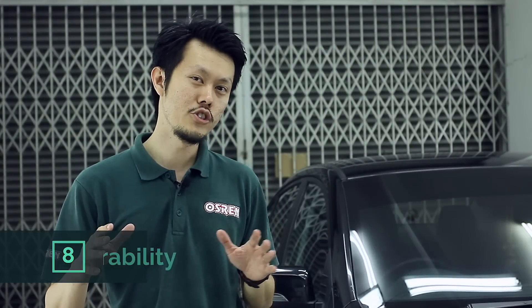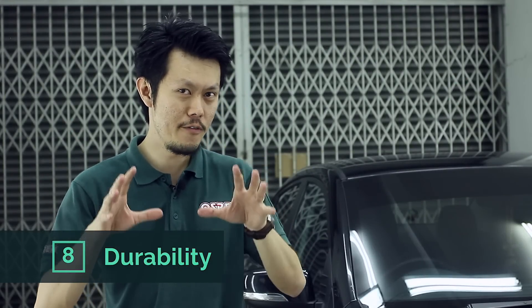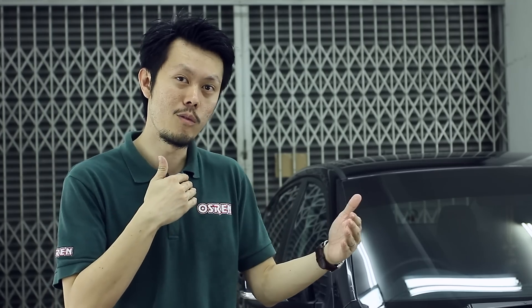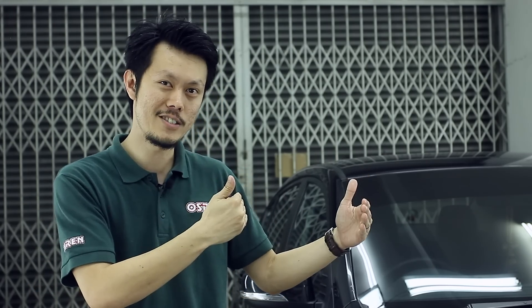The last point is durability. Durability can mean a lot of things, but basically it means how long the wax lasts on your car. Earlier we talked about gloss, slickness, beading, and how round it is — durability is how long all those characteristics last on your paintwork for a given amount of time. That's durability.